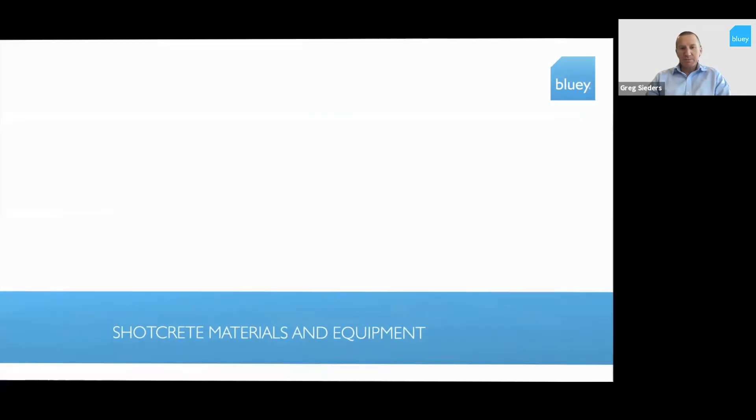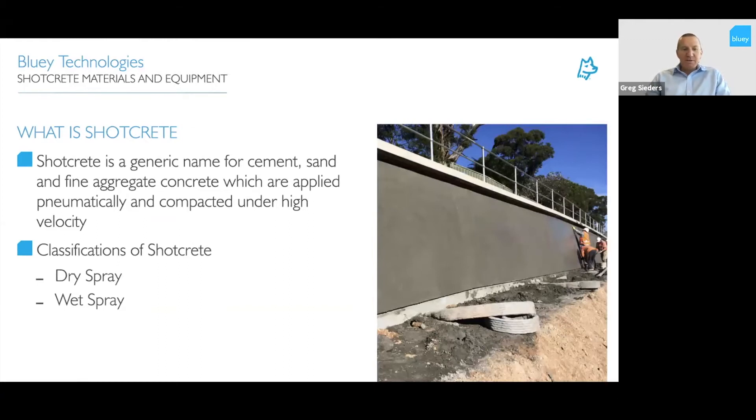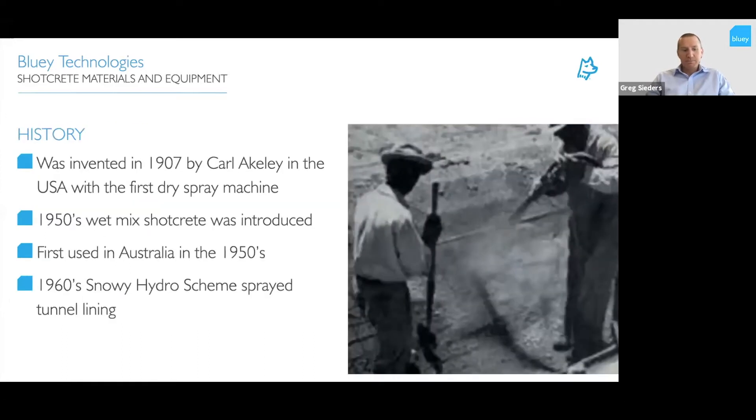What I'll cover today: shotcrete materials and equipment. Shotcrete is a generic name for cement, sand, and fine aggregate concrete which is supplied pneumatically and compacted under very high velocity against your wall or surface. There are two classifications: dry spray and wet spray — and when talking about wet spray, we're talking about wet spray concrete, not wet spray mortar in most instances. A little bit of history: shotcrete was invented in 1907 by Kyle Ackerley in the US, which was the very first dry spray machine. In the 1950s, wet mix shotcrete was introduced and first brought into Australia, with early applications in the 1960s for the Snowy Hydro scheme for tunnel lining. Now with Snowy Hydro 2.0 starting up, there'll be thousands more cubic meters of shotcrete sprayed over that project life.